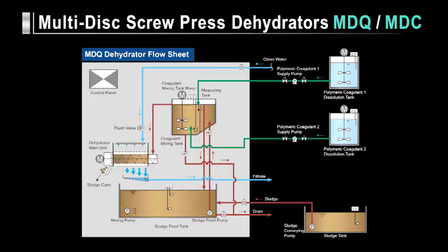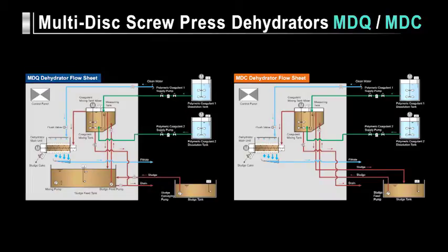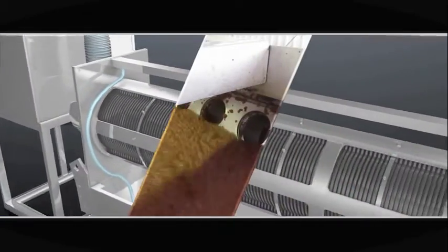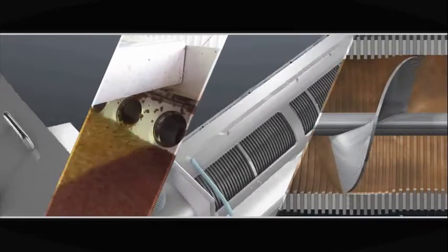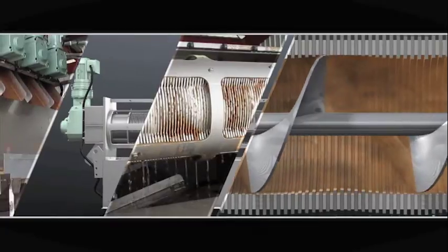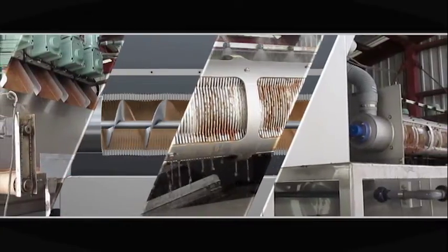On dehydrators, a control panel, measuring tank, coagulant mixing tank, and sludge service tank are integrated into one unit. The difference between the MDQ and MDC series is that the MDC series dehydrators do not have a sludge service tank. Tsurumi MDQ and MDC series multi-disc screw press dehydrators were designed and built to improve dehydration performance. They promise effective and efficient sludge treatment that meets the frontline needs of industry and public services.